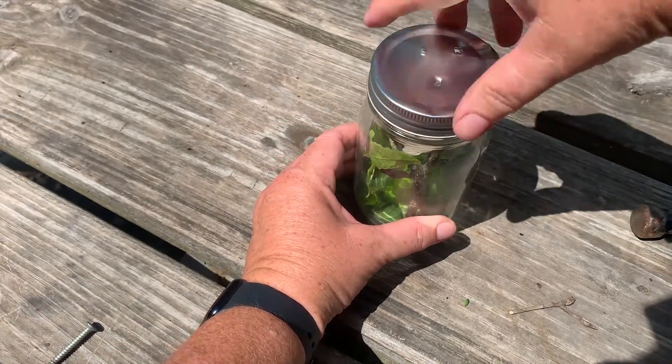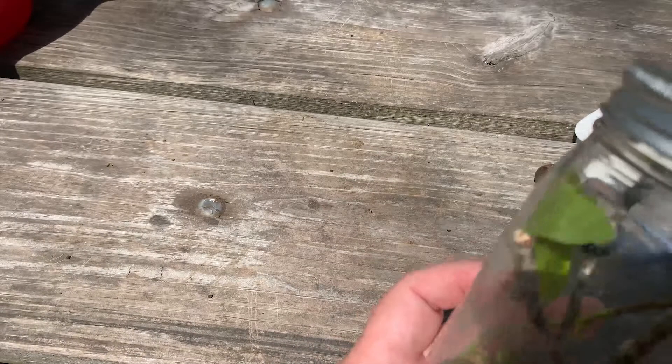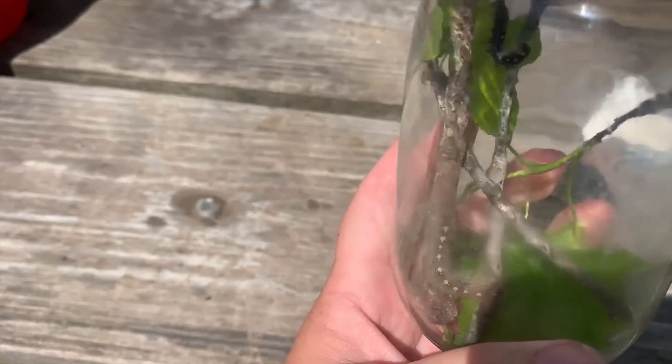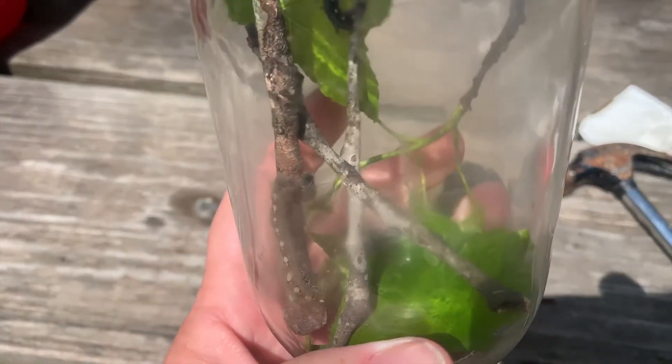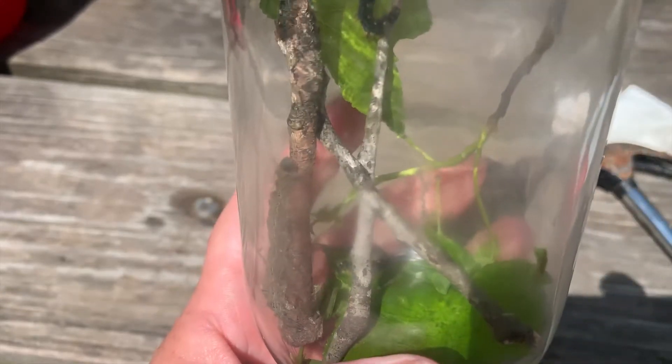I have air for my caterpillar and I can now watch them as they turn into a pupa. Once they've turned and spun, you can then take all the leaves out because you want to keep it dry.